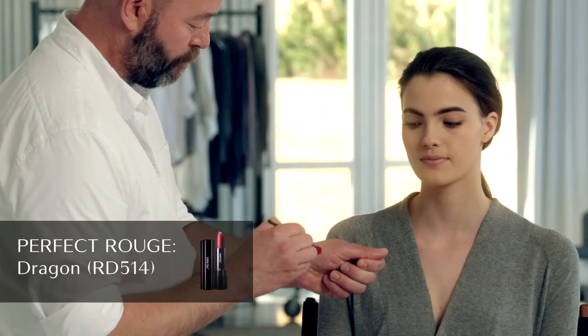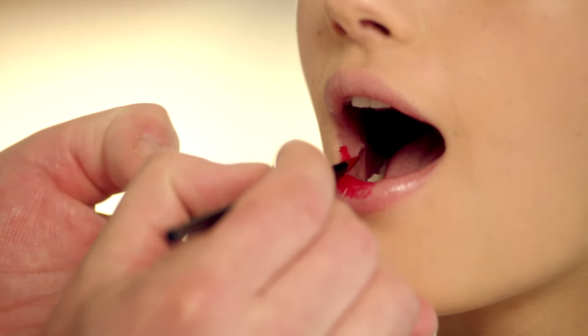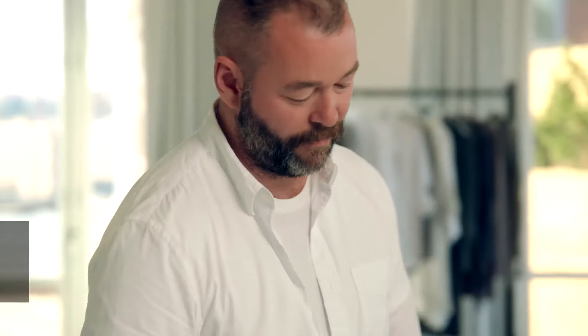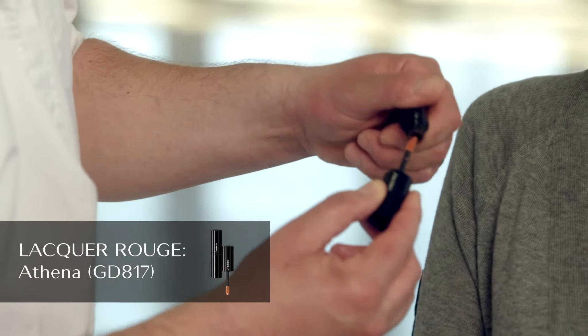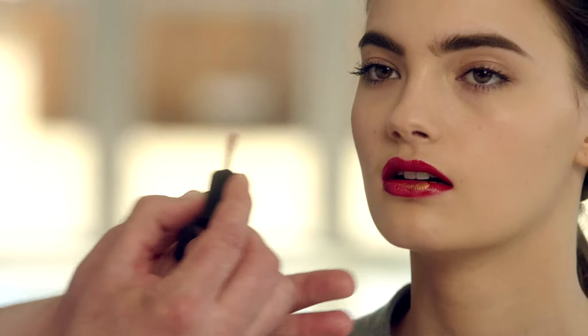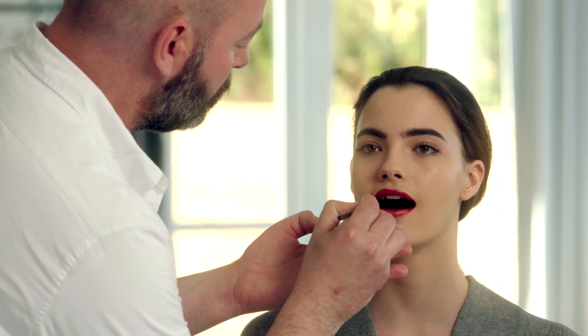Starting with a strong true red, I'm applying it very cleanly, sharp all over the lip, painting it on with a brush. Then there's an accent and a contrast — I'm using a gold tone. You can swipe this on directly from the applicator, or you can apply it on your hand first and then blend it on with a brush. The gold is a really nice contrast accent to a classic red lip.